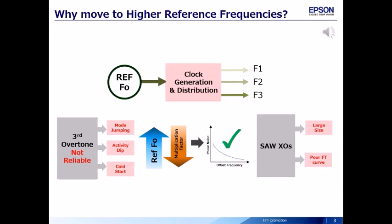There are methods to reach higher frequencies. One: third overtone — this has issues like mode jumping, reliability, and activity dip. Two: SAW XOs — they are bulky and have poor temperature performance. Also, as the reference frequencies go higher, the multiplication factor needed to reach higher target frequencies for end applications goes down or remains the same. This is helpful in reducing the phase noise degradation seen due to PLLs — phase-locked loops.